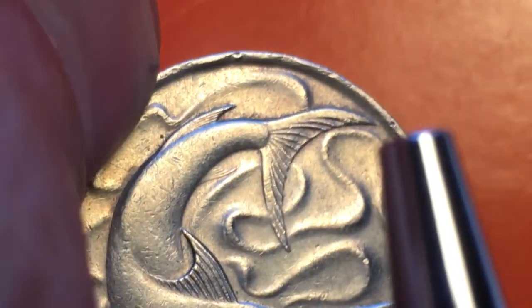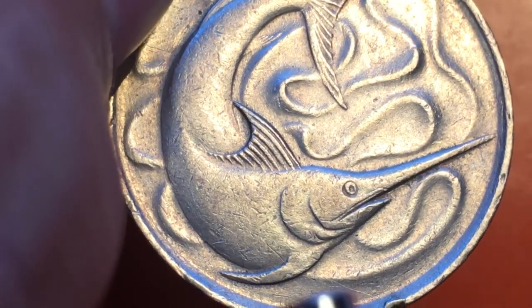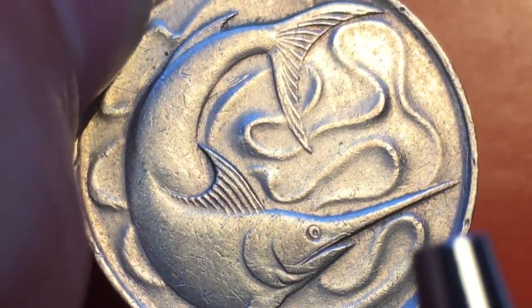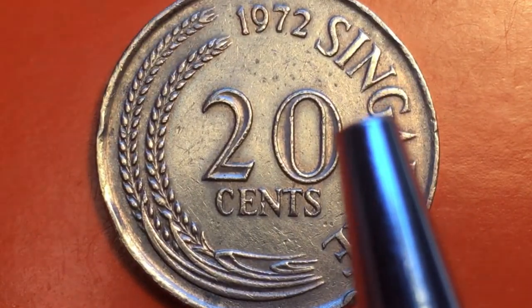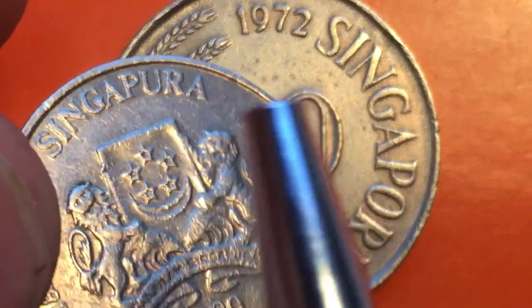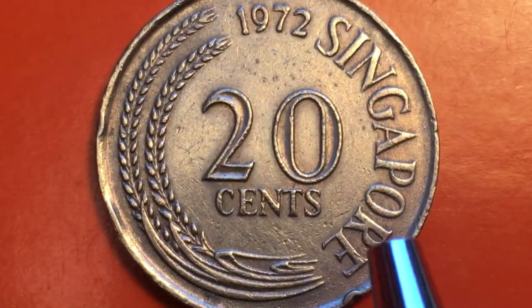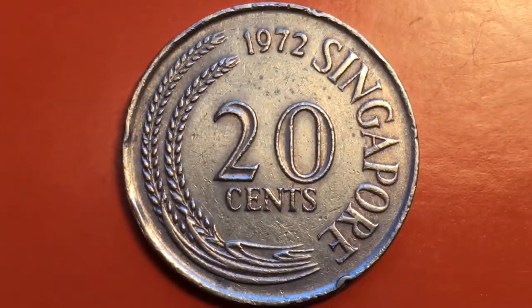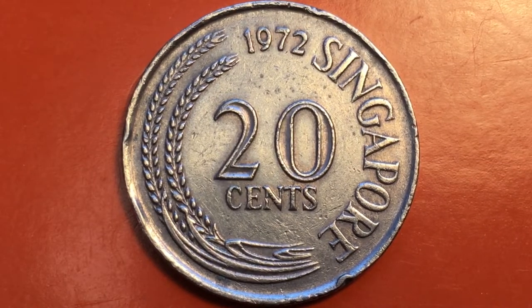If you tip it up and look through the coin, you can just see how nice this design actually is. On the front of the 1972 coin, they didn't have the four languages that were later put on the 20 cent coins — it just said Singapore in English, a relatively plain obverse.